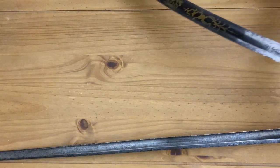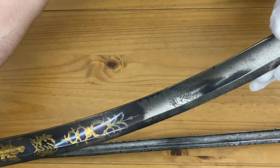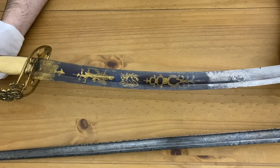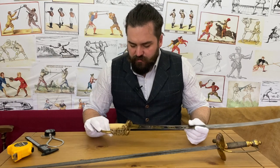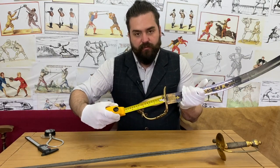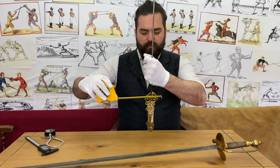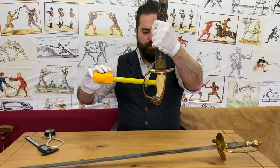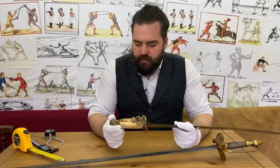The inscription means something along the lines of 'God is watching you' or 'God is watching over' — that's loosely what it means, and it's quite a nice unique feature that might be researchable. A few more measurements: the space within the grip from the guard down to the knuckle bow is 10 centimeters, which is 4 inches. The guard width is 6 centimeters at the widest point, and the shortest space between the grip and the knuckle bow is 5 centimeters or 2 inches.